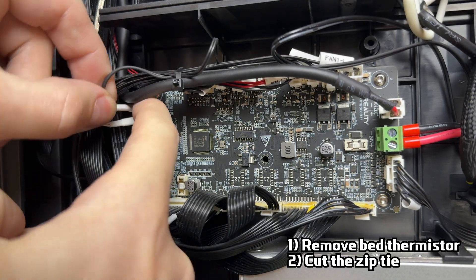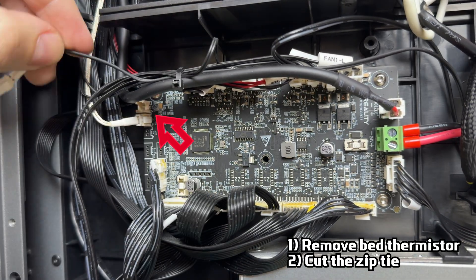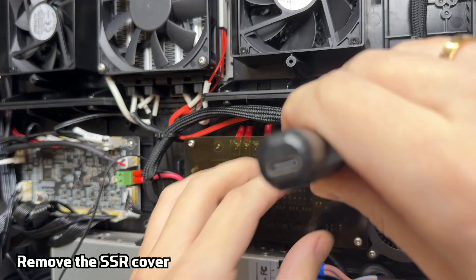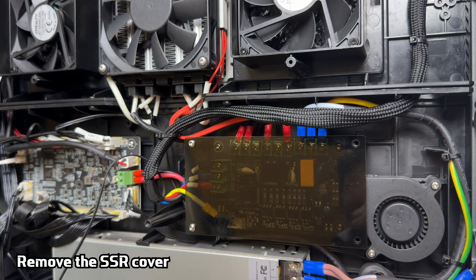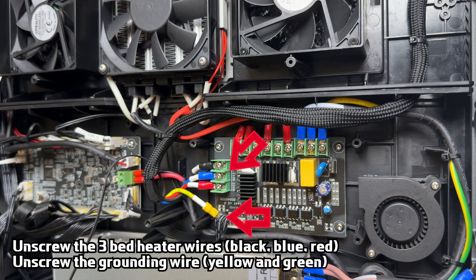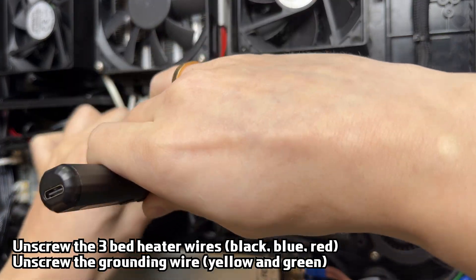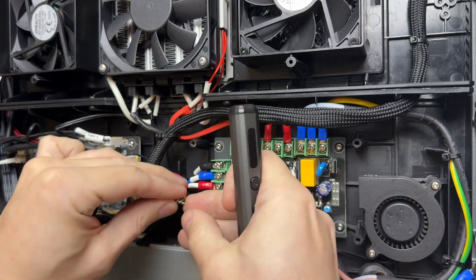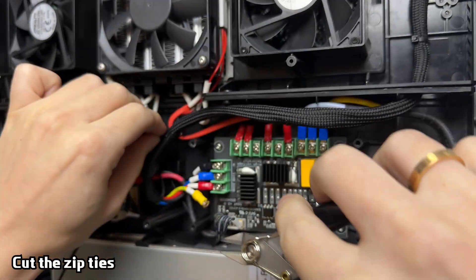Move to the mainboard, located on the left side. Disconnect the stock bed thermistor connector and cut the zip tie. Then move to the SSR on the right side and remove the SSR cover. Loosen the three screws holding the stock bed heater wires and unscrew the grounding wire located right below them. Cut the zip ties and pull out the stock bed cable.